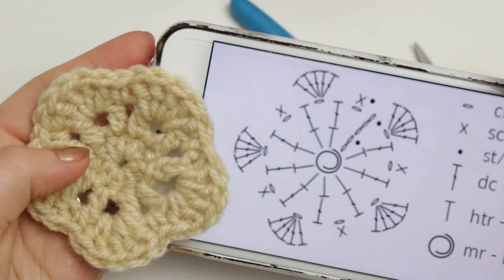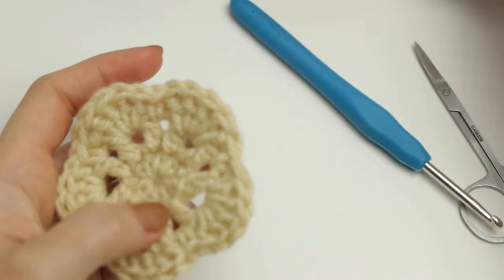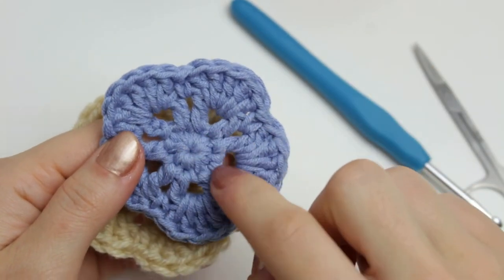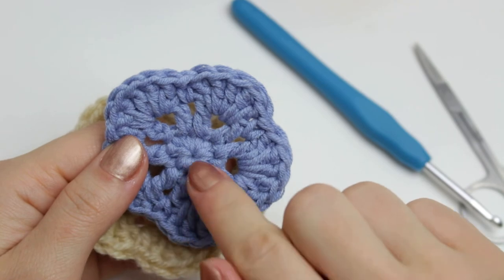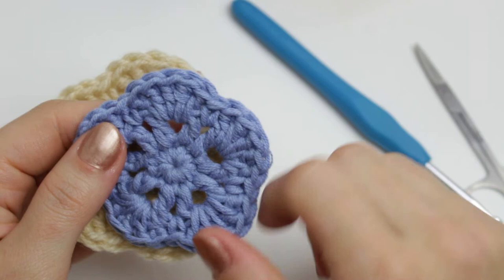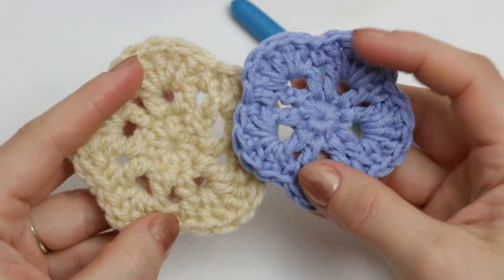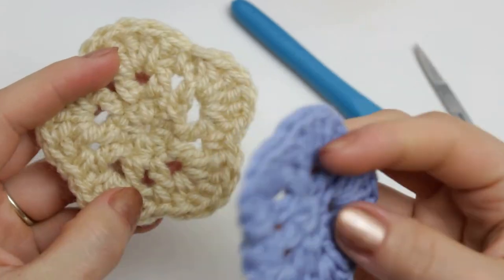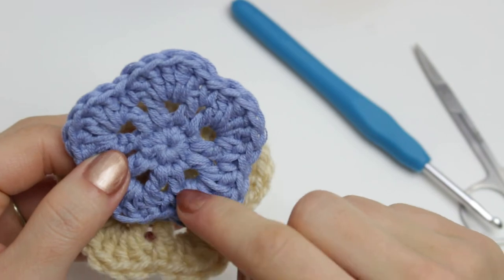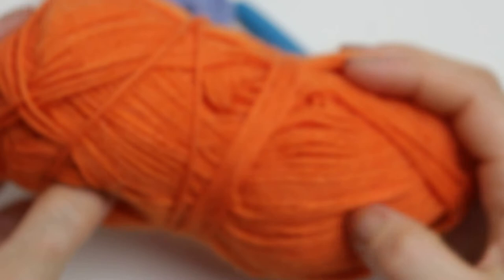As you can see, this is the chart and this is the flower. If you want, you can make the flower with single crochets at the beginning instead of half double crochets — that version is a little bit tinier in the middle. This one is a little smaller and this one is a little bigger. What also makes a difference between the two is the yarn weight — this one is a bit thicker and this one is thinner and softer.